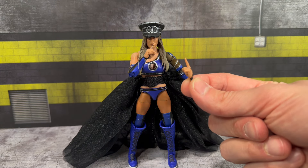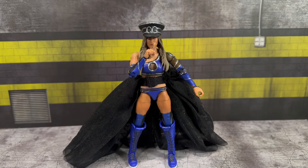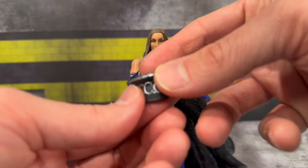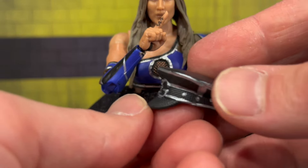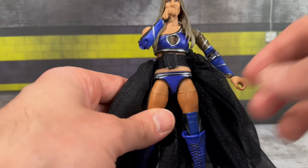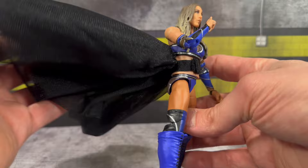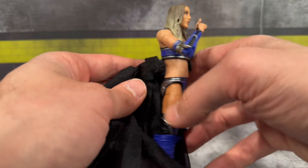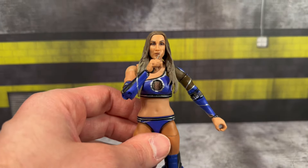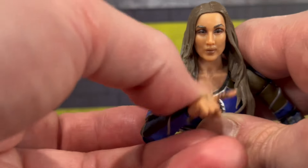Moving on to Chelsea Green - let's take a look at her interchangeable hands. You get a set of pointing fingers for her shush pose, and also a set of interchangeable mic open holding hands. Chelsea also comes with her entrance gear - her nice entrance hat with the 'CG' on the front, silver paint application around the hat. She also has her fabric skirt; it's nice and big and floofy, kind of reminds me of the Becky Lynch four-pack skirt. It removes very easily with the velcro opening on the front. Mattel also included a tattoo on her finger - great attention to detail.